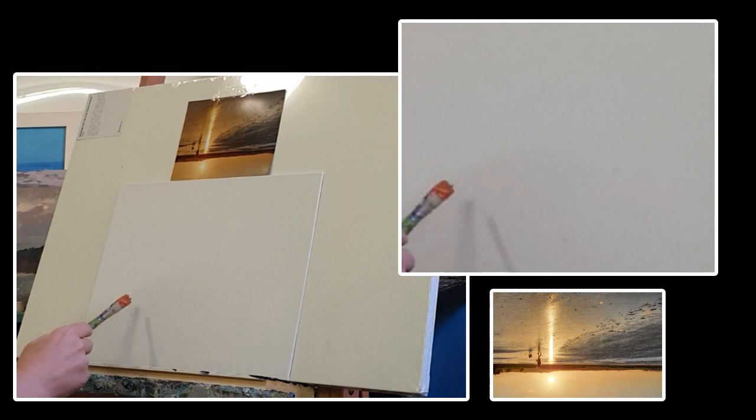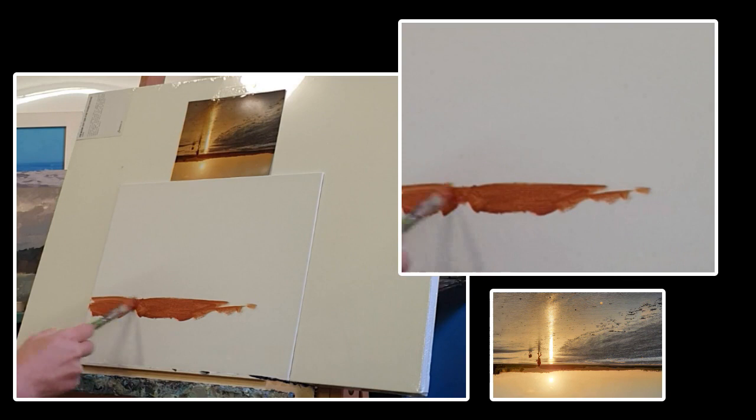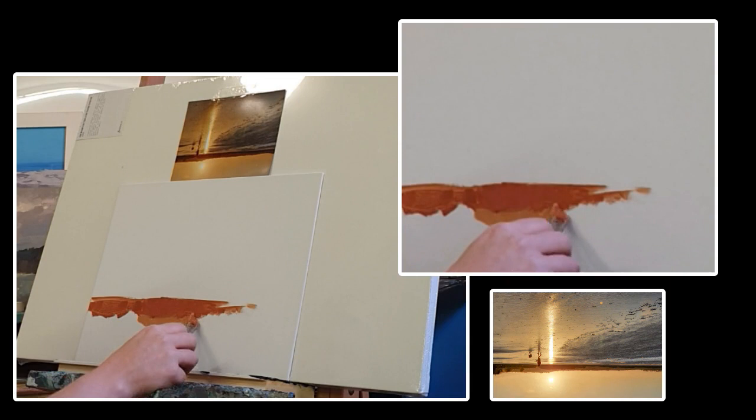Welcome to my demonstration on painting coastal light. As ever, I've got my initial painting upside down and the source photograph upside down, so that I can see those tones and values easier. Try it — it's a great little trick. It also helps you use your observational skills instead of your interpretation.